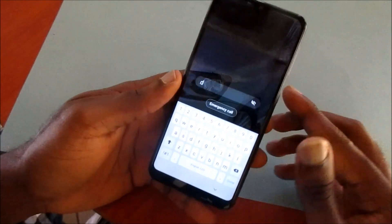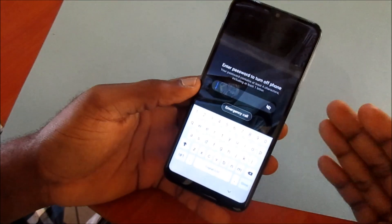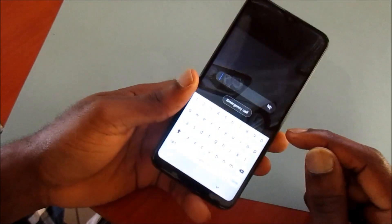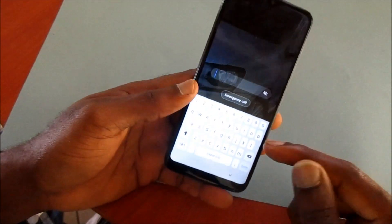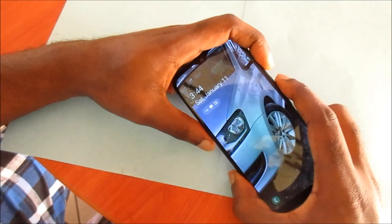Let's go and shut down — unfortunately we cannot shut down this device as it is password encrypted, so we need to enter the password to shut down. And it's a built-in battery phone so we cannot unplug the battery, so there's a technique to this.